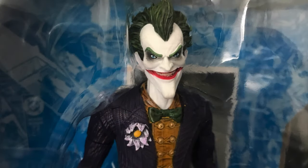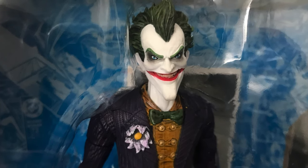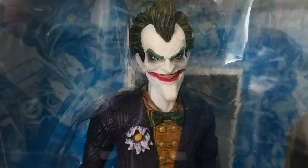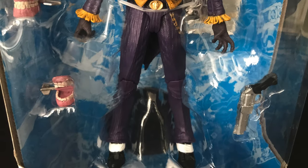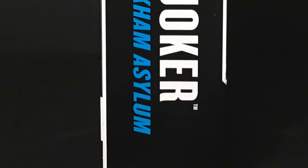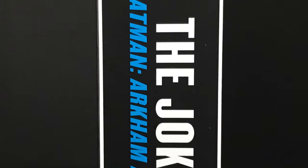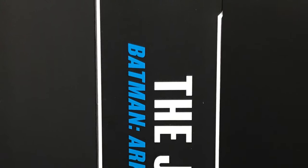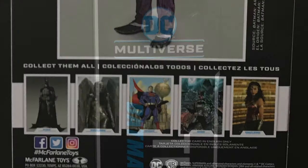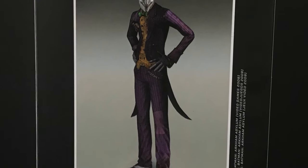This is based off of the Joker from the Arkham Asylum video game series — Arkham City, Arkham Knight and things like that. It's actually a pretty stylized character and they've taken certain liberties. You can see him in the packaging here. He comes with a couple of accessories, which I'm totally liking. On the side of the box you have really nice, very blatant: 'The Joker — Batman Arkham Asylum.' I really like that they do that, especially when you're flipping through them at the store.